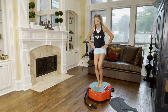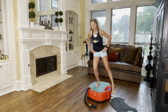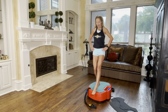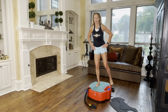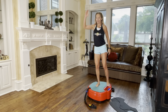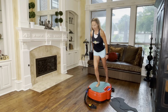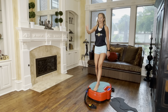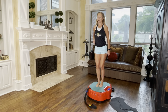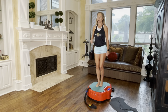We're going to switch legs — so now 12 o'clock, 9 o'clock, and 6. We'll add the arm on the next one: 12 o'clock, 9, and back. You're doing great — focus on your balance. Continue the pattern: front, above, and back.